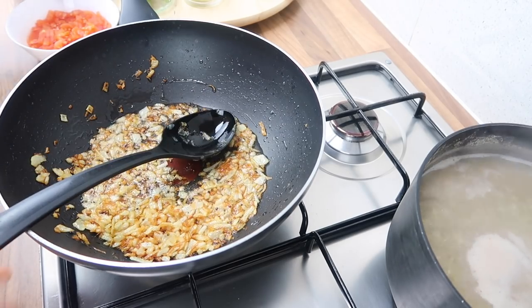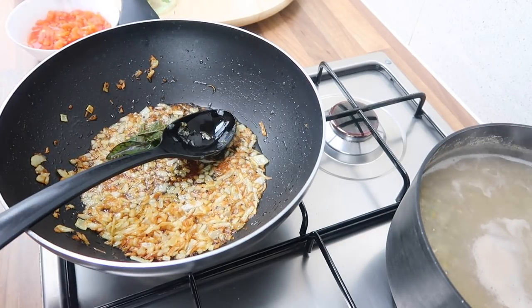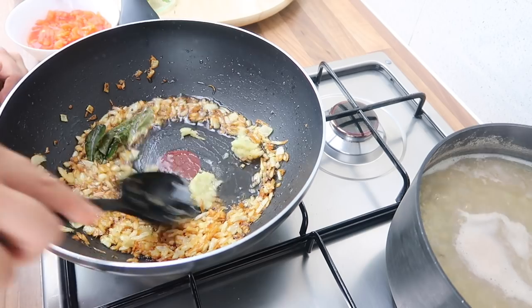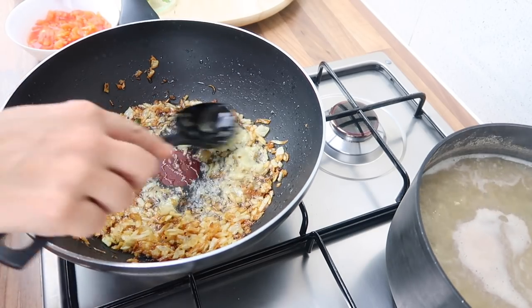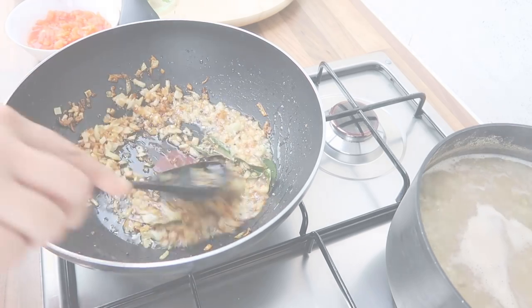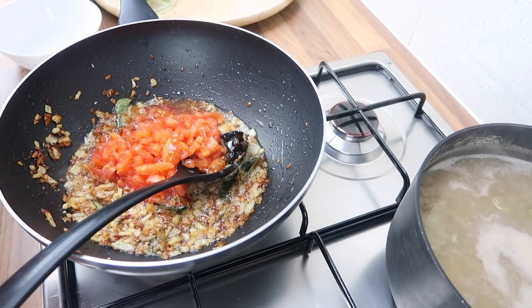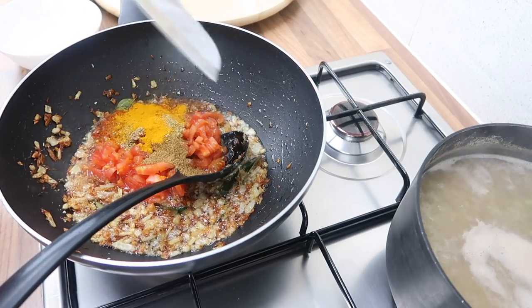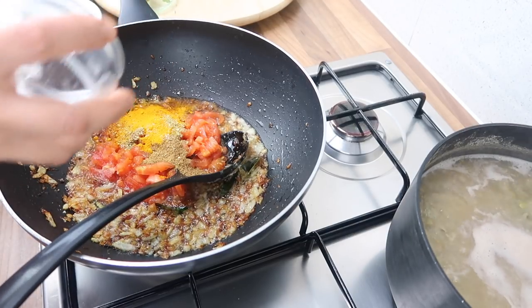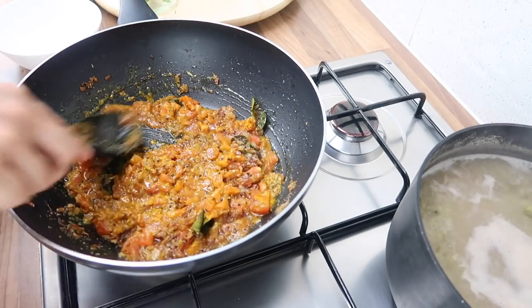Now that the onions are golden, we're going to add in the curry leaves and the ginger and garlic paste and cook that to get rid of the rawness. Then we're going to add in the tomatoes, the spices, and the salt, and give that a stir.